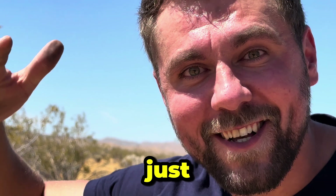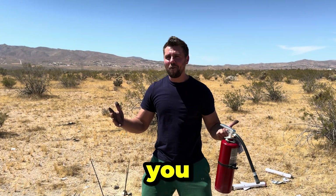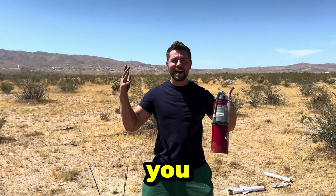Guys, it just was awesome! Thank you for watching and for your support! See you next video!